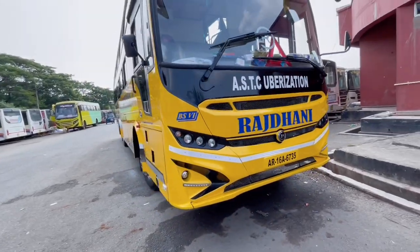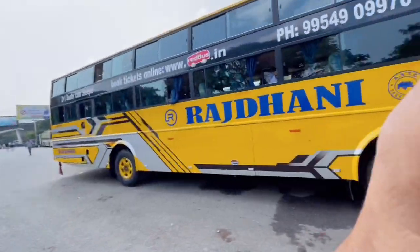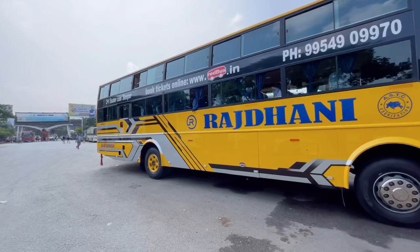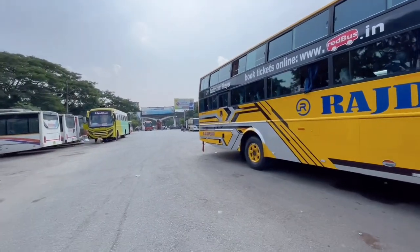Hello family, today we are at IOI ISBT and we are reviewing this bus. This bus goes from ISBT Guwahati to Bordhut. We will tell you everything about this bus — the fare, the timing. So let's start the video.